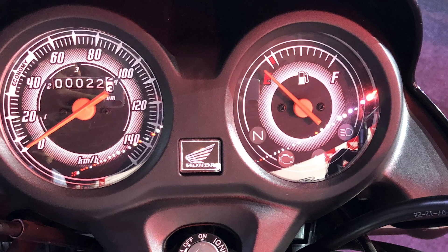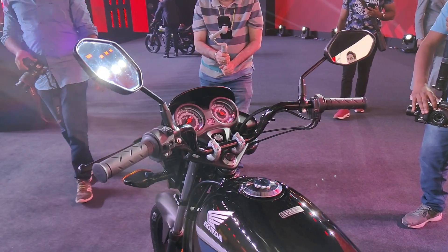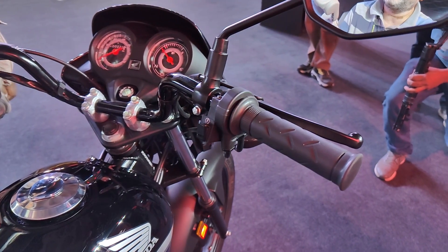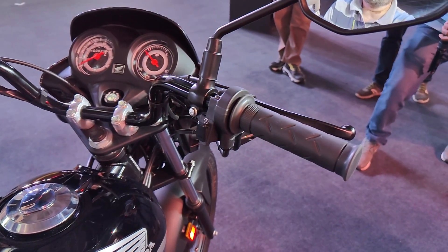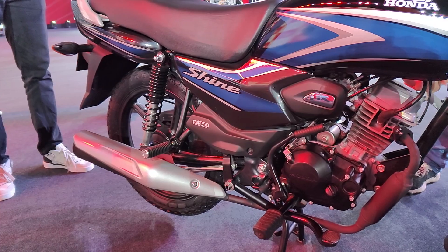You get all the basic information required while riding. On the left-hand side you have the switch for the high beam and low beam, the turn indicators, and the horn. On the right-hand side you get a self-start button. The self-start is standard on the CB Shine 100, and you also get a kickstart — both come together on this motorcycle.